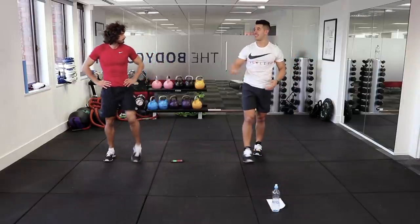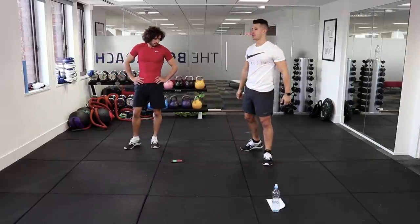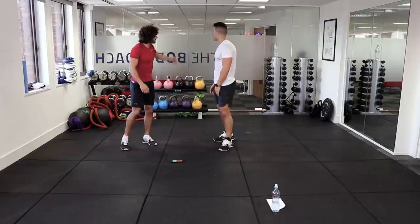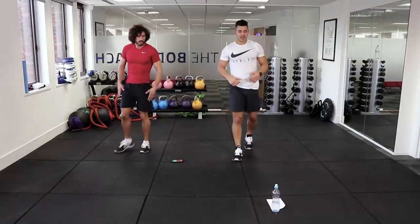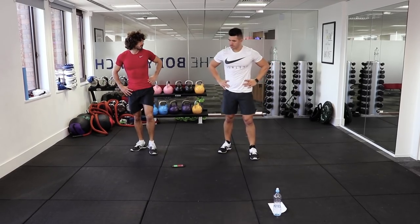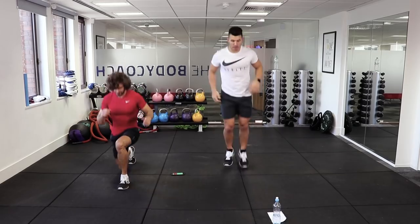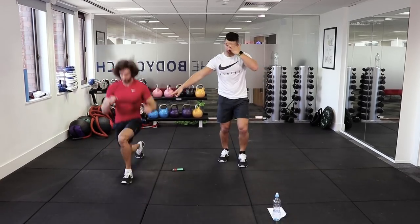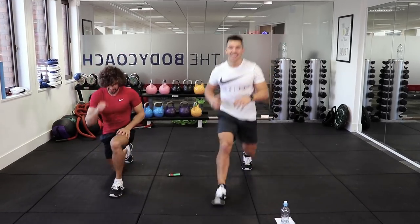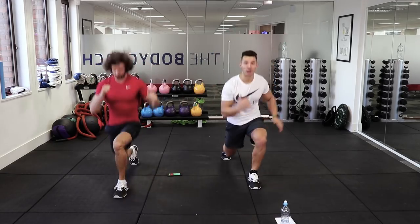We're going to get the heart rate up a little bit — lunge jumps. Big powerful lunge jumps. If you can't do lunge jumps, you just literally step into it — forget the jump and keep the tempo nice and high. So Joe will do the strict level and I'll do the modified one. This is what you do if you have knee injuries, but I don't, so I've got to be honest in my training.